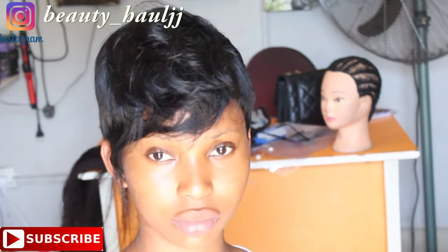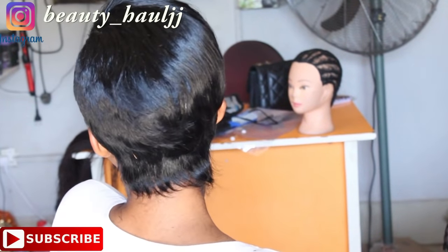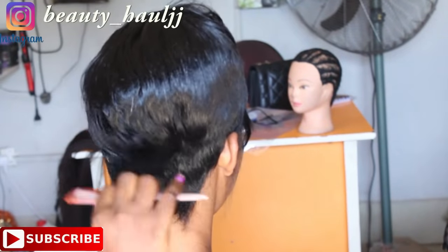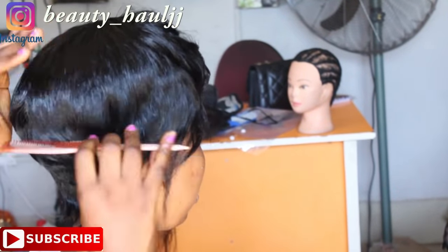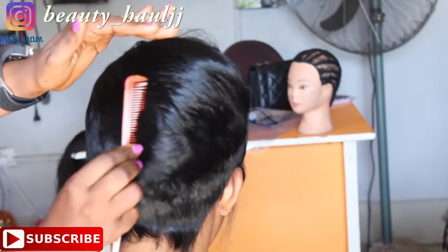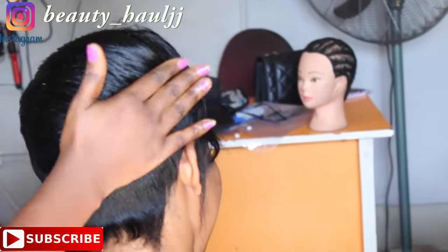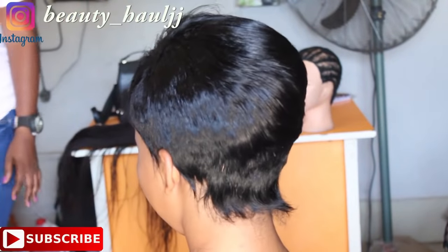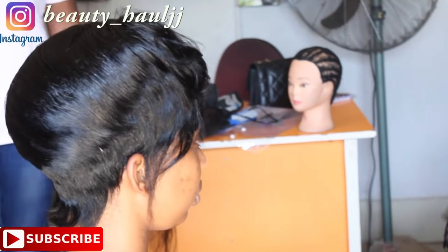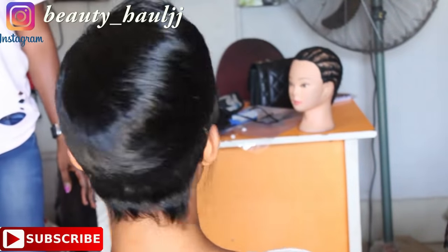Here is the final look of the back and the front. For the front side, you can style it to your choice — you can style it to a fringe, you can style it to the side, or however you want to style it. Thanks so much for watching this video. Please leave a comment if you are confused, like this video if it's helpful, and share to friends and family. I'll talk to you guys in another video. Stay blessed.